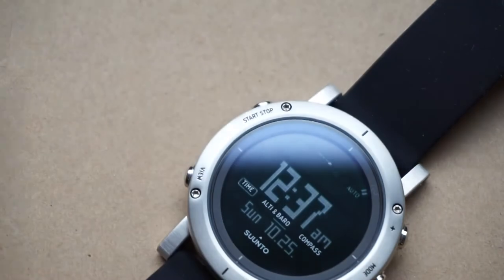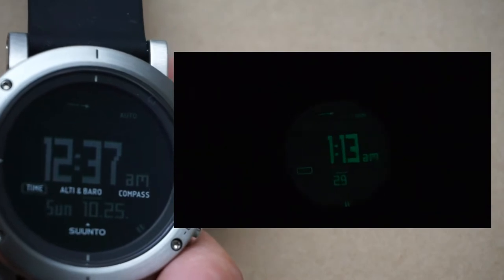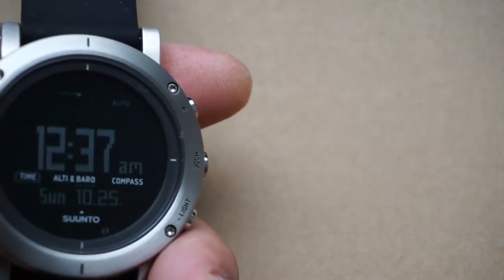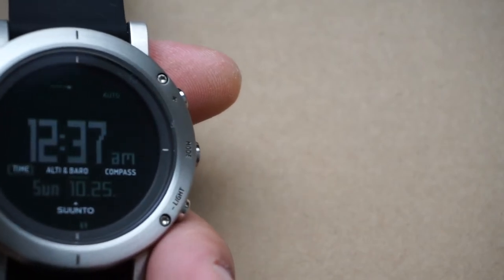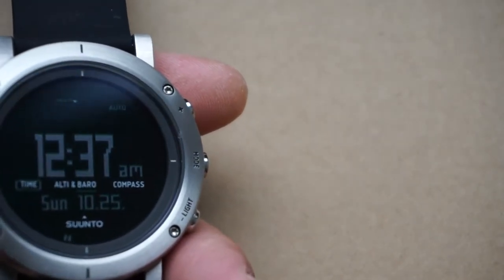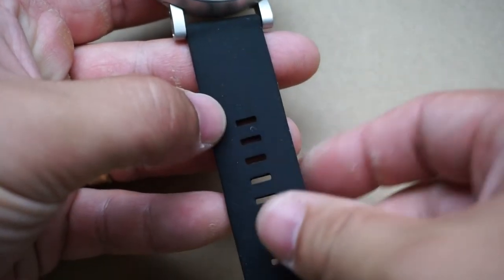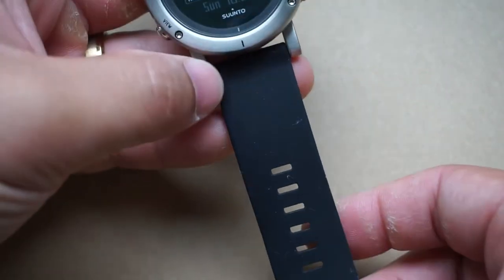On screen you can see the illumination — it's not super bright but I think it does the job well. No complaints here; I think it's quite pleasant having the numbers illuminated like that. I'm a fan of that type of backlight.